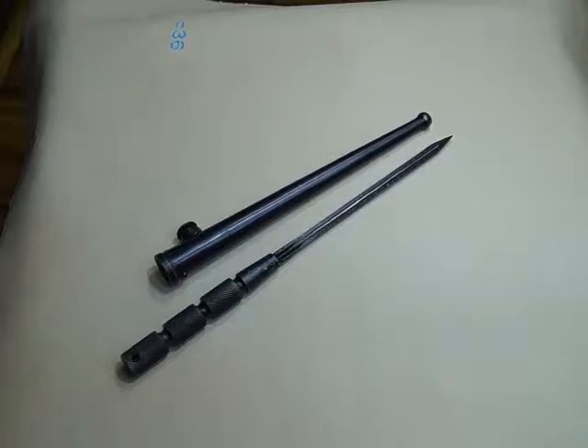Hey guys, welcome to my YouTube channel. My name is Morel, and today I will review the World War II 1886 Allied Forces D-Day Invasion Combat Knife and Scabbard.